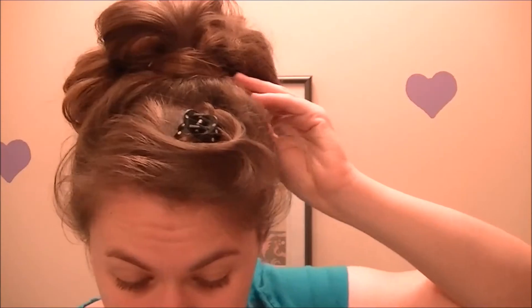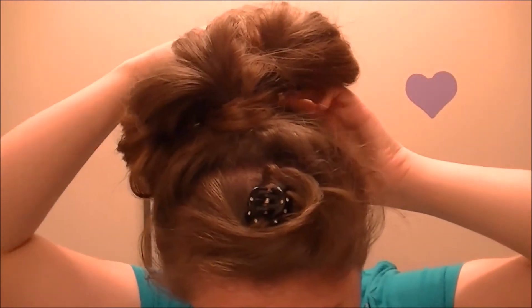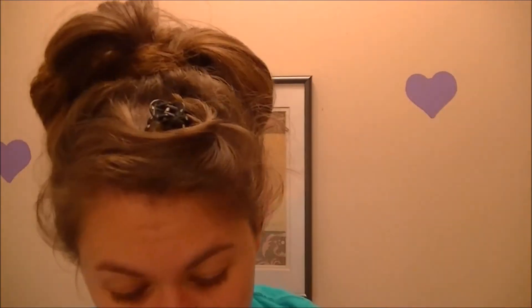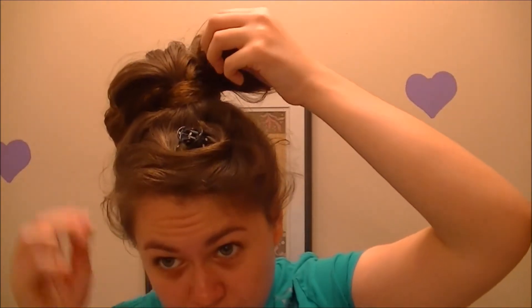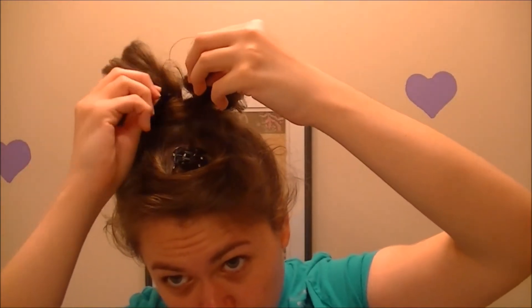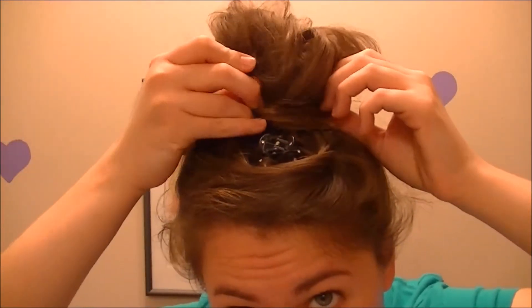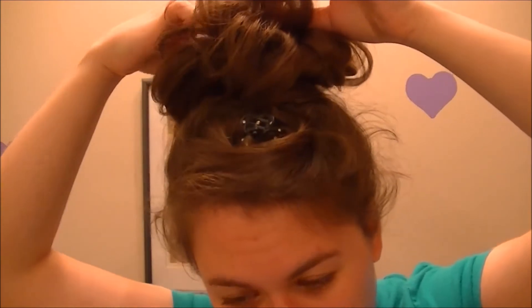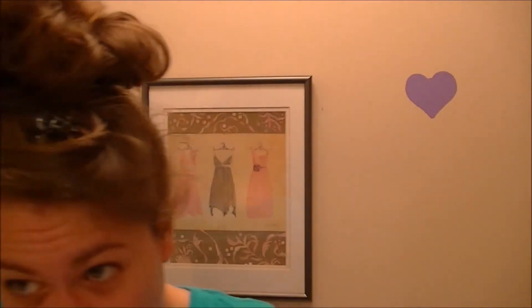Now we're going to use some hairspray. What you're going to do is just kind of mingle them together. You'll probably want to grab a mirror and look at it from behind, just playing around with it.